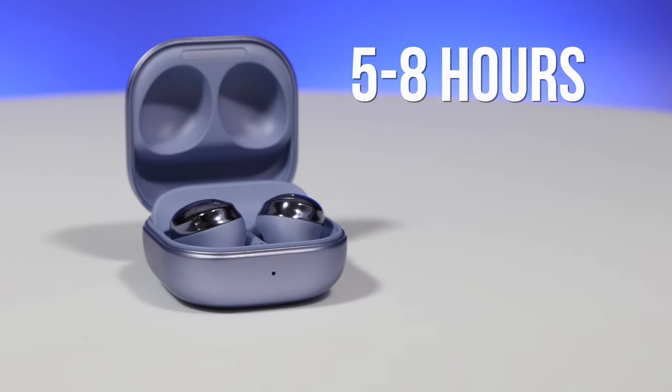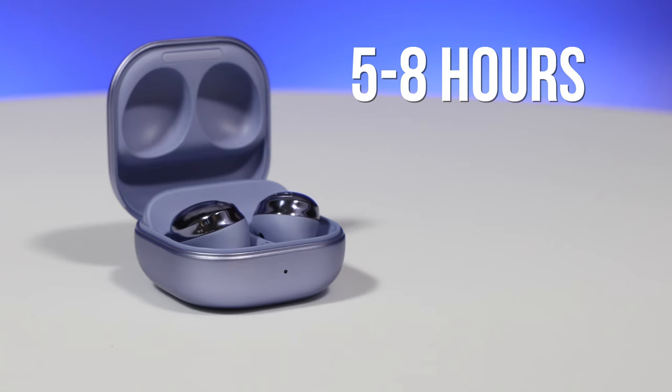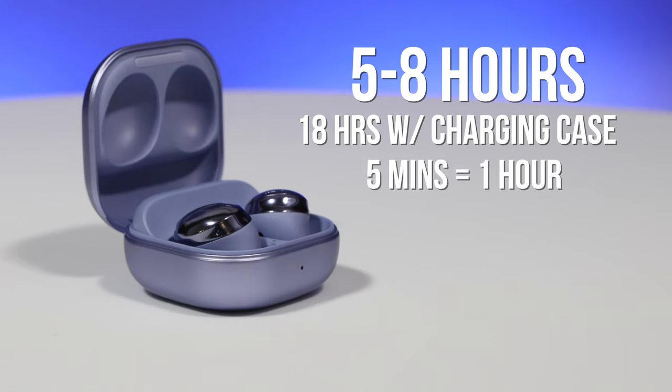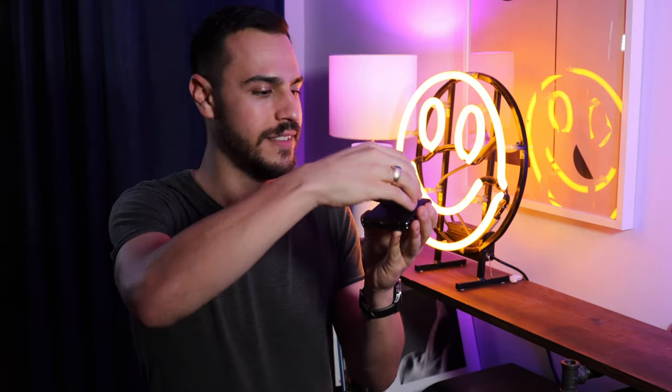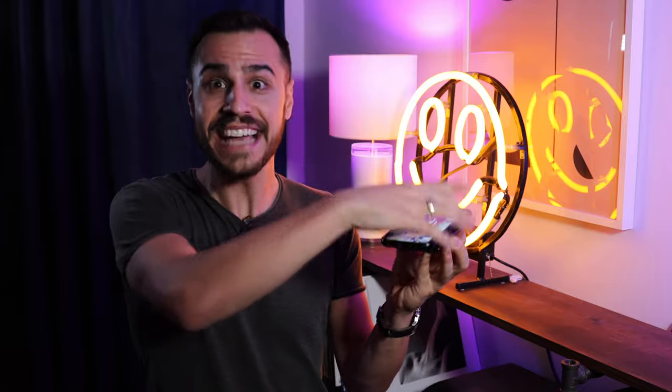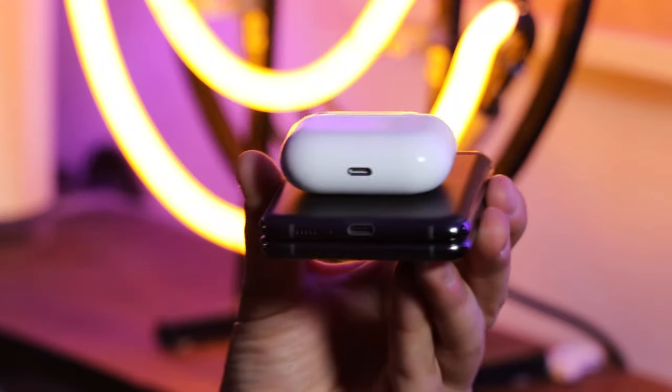The buds get five to eight hours of battery life on a full charge and a total of about 18 hours with the charging case. A five-minute charge will give you an hour of playtime. And if you don't have a charger, select Samsung phones can use wireless power share — I can share the power on my Z Flip with my Galaxy Buds Pro, and even charge a friend's iPhone or AirPods Pro. This feature literally blows my mind.